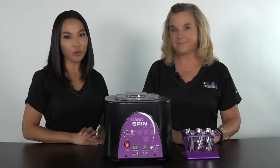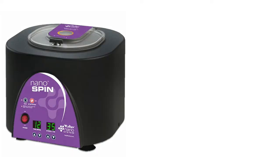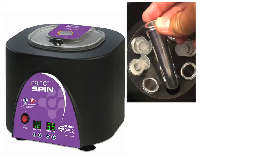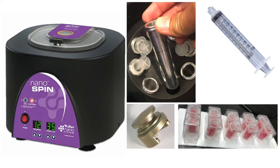First, I'm going to show you what comes in the Tulip Nano Spin Crown System. It comes with a centrifuge, eight sleeves, eight Tulip patented crowns, your 10cc BD syringes, as well as your centrifuge caps.